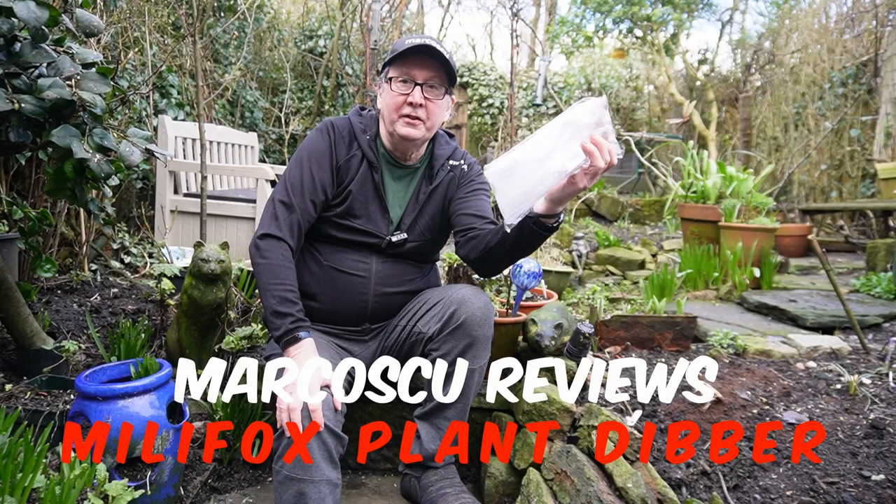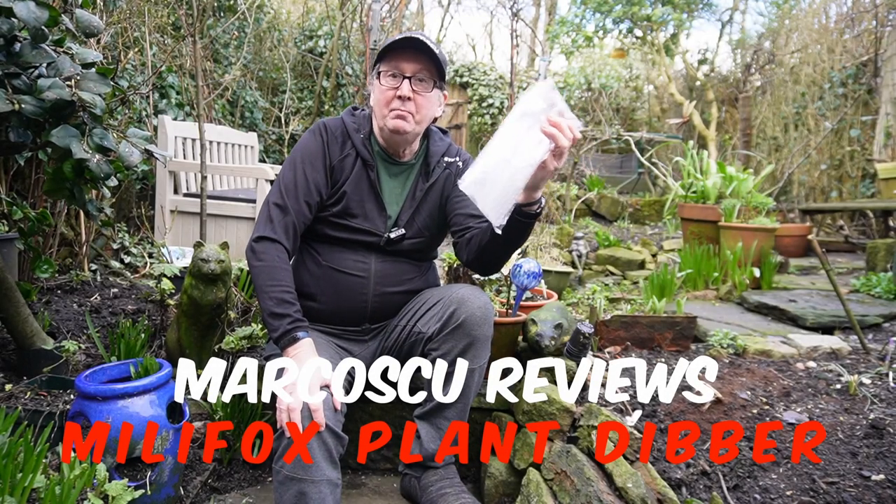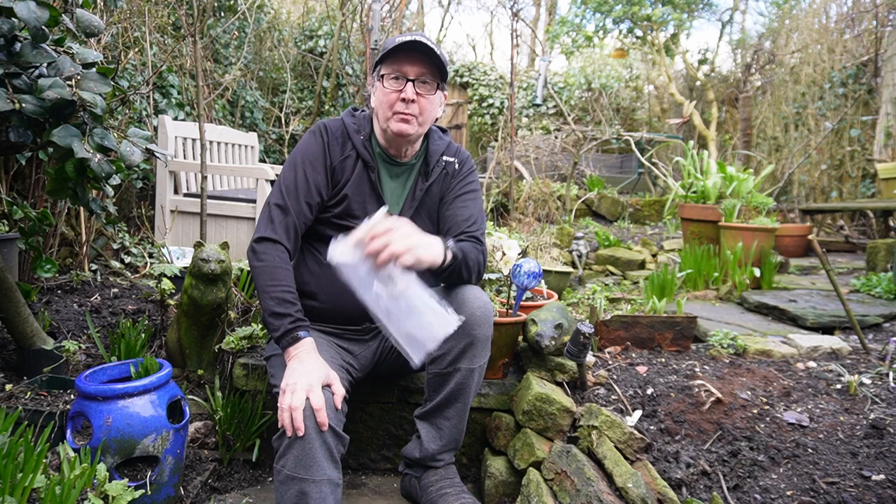Today we've got the Mini Fox Plant Dibber. Be sure to check my full review down there and to press like and subscribe. Many thanks, and let's go on with it.